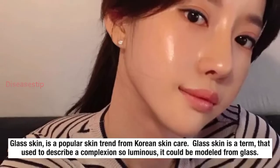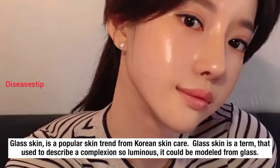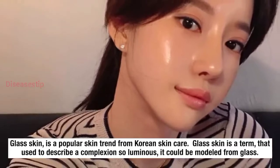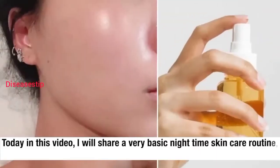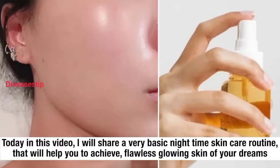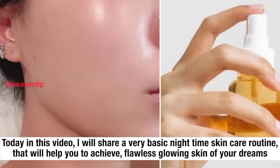Glass skin is a popular skin trend from Korean skin care. It is a term used to describe a complexion so luminous it could be modeled from glass. Today in this video I will share a very basic nighttime skin care routine that will help you achieve flawless glowing skin of your dreams.